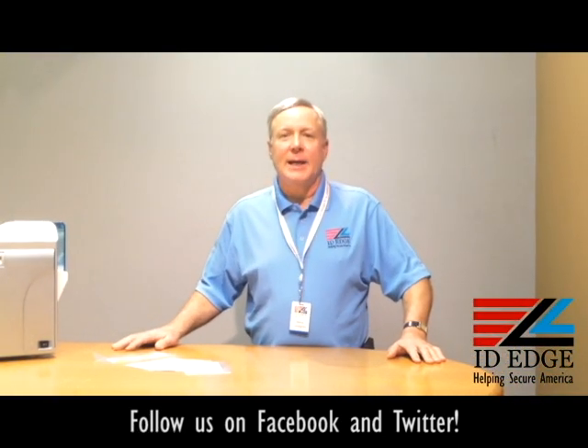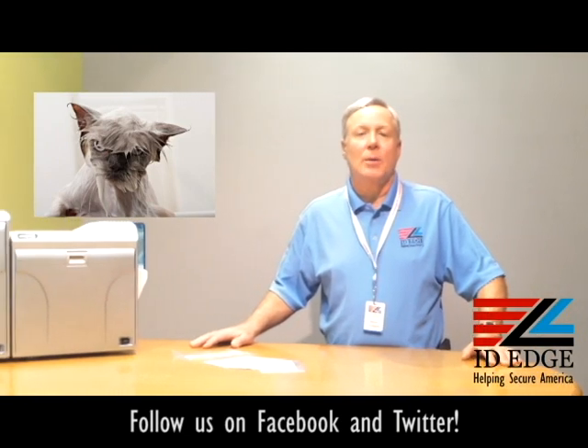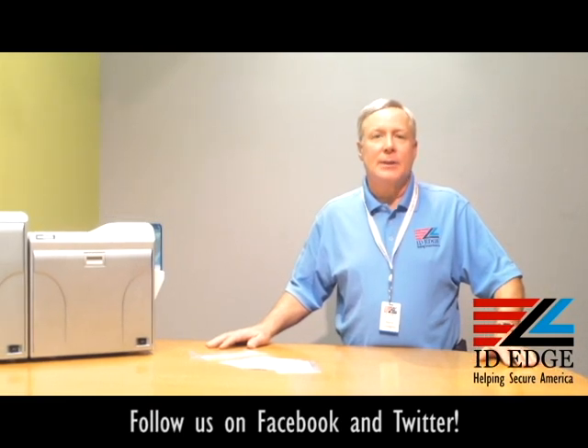Thanks, Kyle. Now here's the bad photo ID of the day. While you're viewing that, if you have any questions for the Ask Steve show, submit them to us on Facebook or on our website. If your question is used on the show, we will send you a gift.